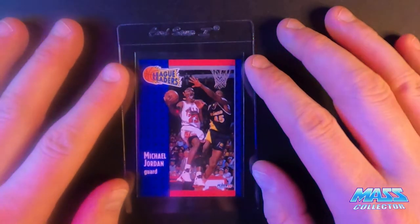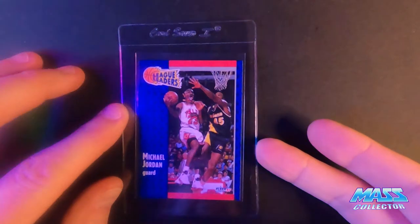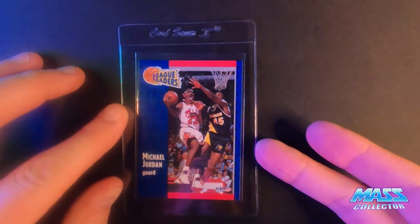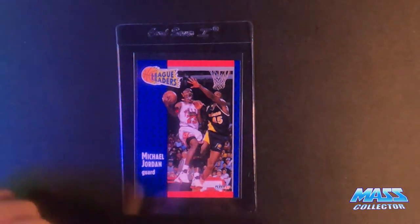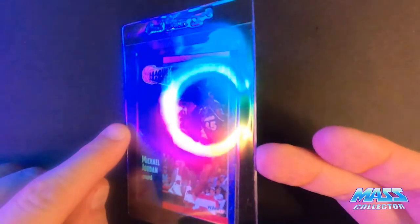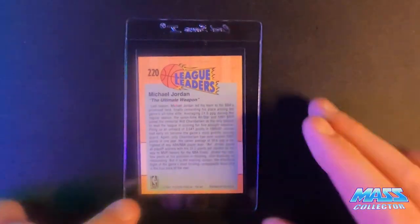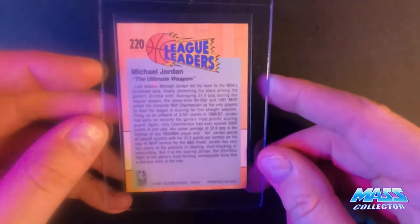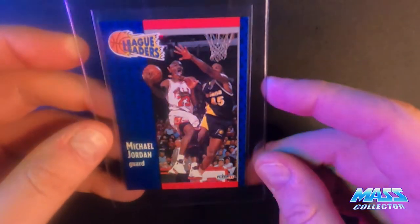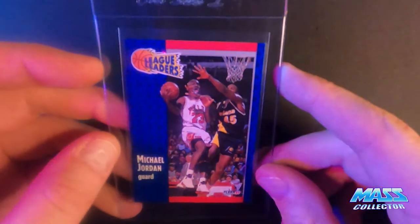Next one is Jordan's 91 League Leaders Fleer. It's got a white corner on the back, lower left, so I'm thinking it's a nine. It's centered pretty well on the back. On the face side it's centered really well, it's clean all the way around — it's just got that one little spot on the bottom corner in the back.